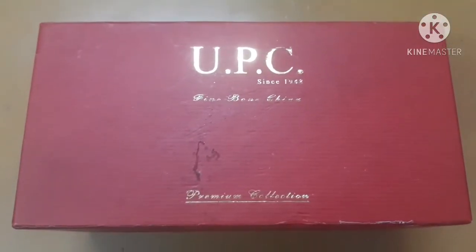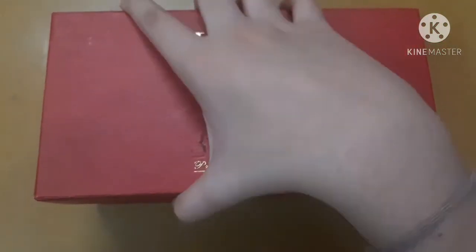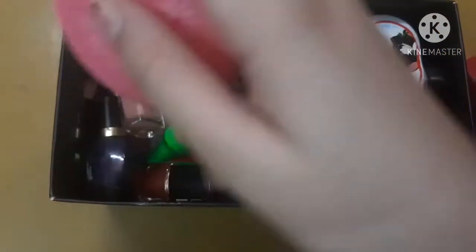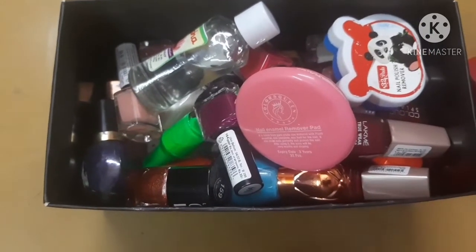So this is the box in which I keep all of my nail polishes. Let's open it and see all the stuff. Inside I also have some nail paint removers — I have three nail paint removers. Let's see them one by one.